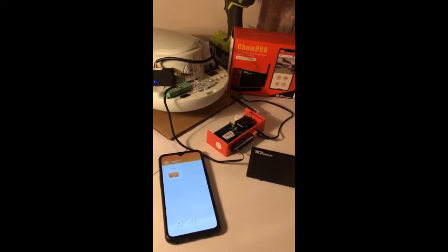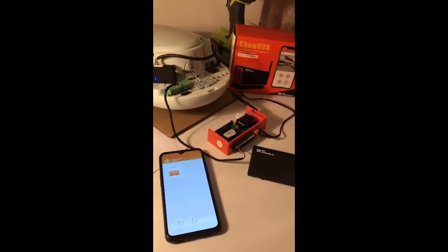Hi everyone. This is the TMT CHOP Hub stand-alone Wi-Fi module setup guide.